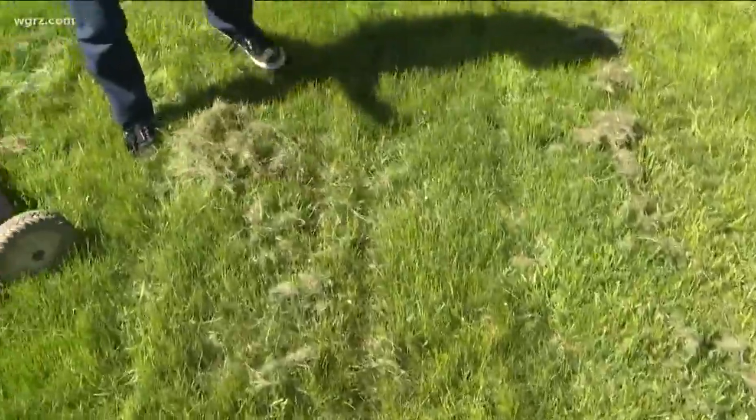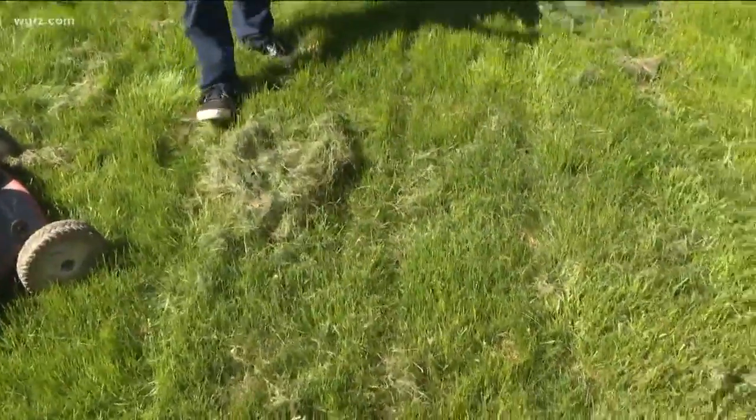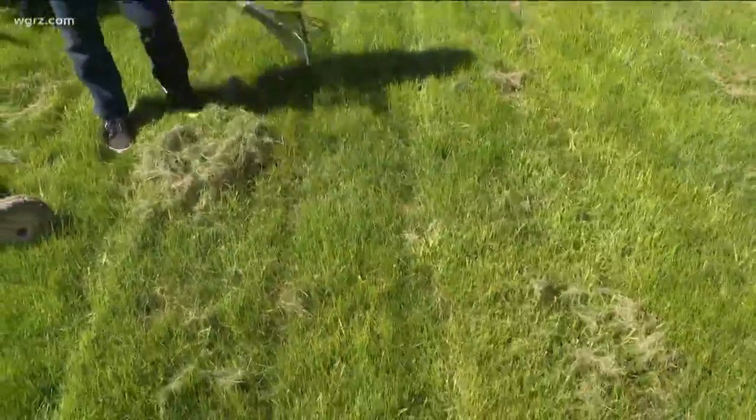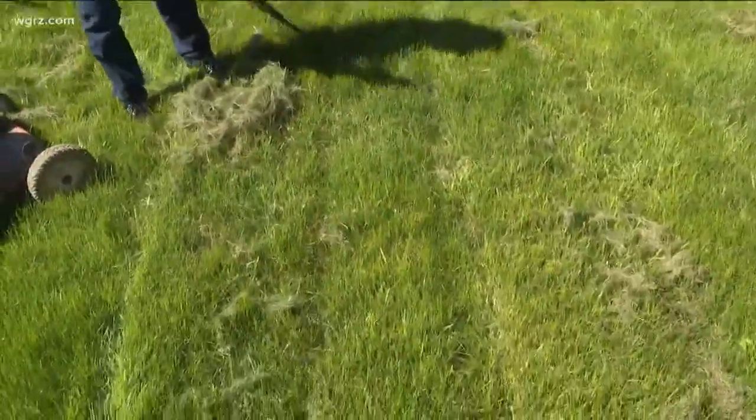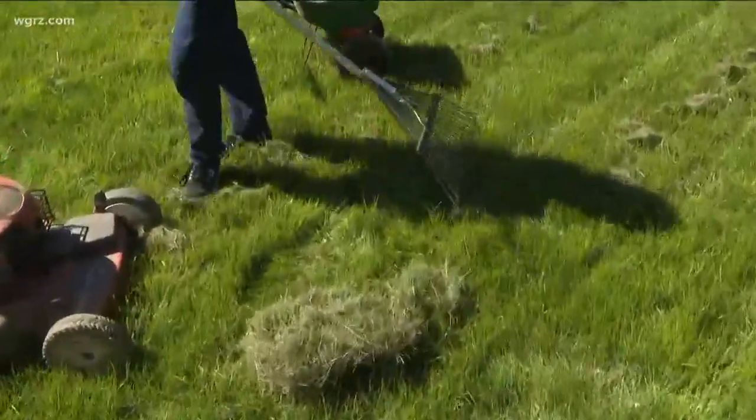Most of the time you want to leave the grass clippings on your lawn — it's good for the lawn. But because it's been such a rainy spring, if you've got a ton of grass clippings and they're going to get compacted and smother the lawn, then this time you might want to rake up some of those grass clippings.